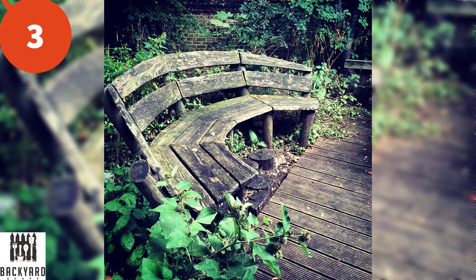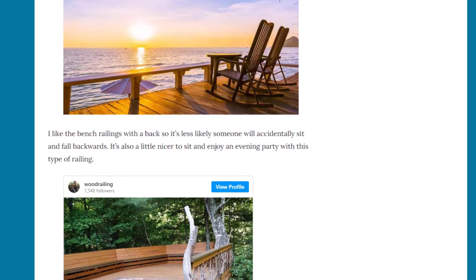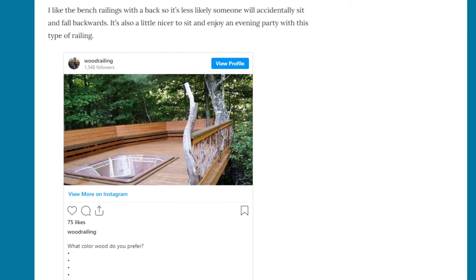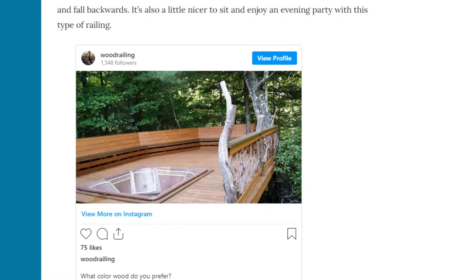Number three is bench deck railing. This is a great idea for adding extra seating around your deck and it's a perfect way to keep your deck clear of extra chairs. It's perfect if you have a backyard party and need extra seating. You might also prefer bench railings with a back so someone doesn't accidentally sit and fall backwards — it's a little nicer to sit on and enjoy an evening party.